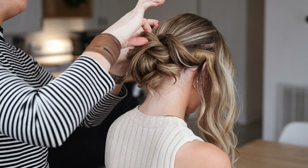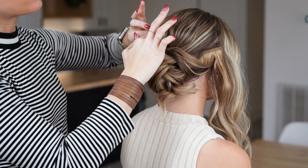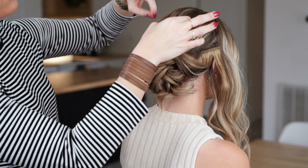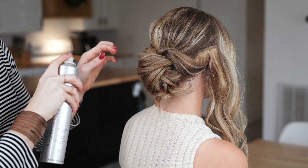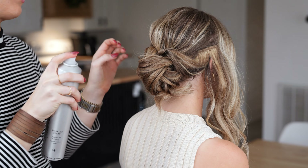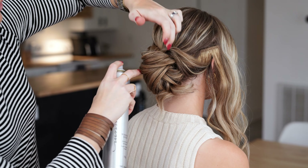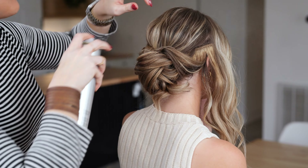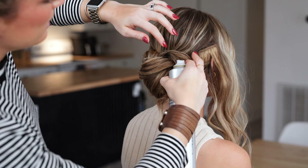Now I'm going to pull her crown out a little bit now that it's secured, to give her some nice volume. The best way to keep an updo from looking frizzy is to smooth it as you build it up — don't just wait until the end and then spray it. Take a smoothing cream or a light hairspray along the way and touch up the little areas that need it.